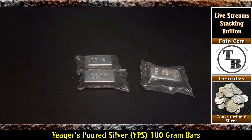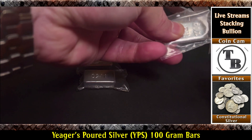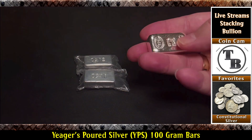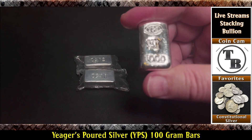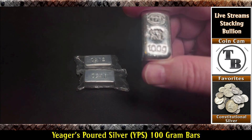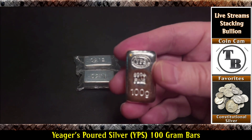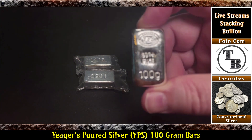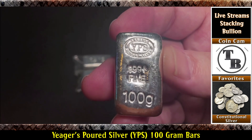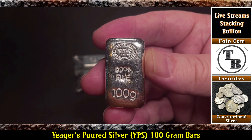Let's get one of these out of here. I'm not going to leave them in the plastic. I don't think that's necessary. If my silver gets a little toning on it, that's okay with me — that's what silver does. But I want to feel the weight of this thing without the plastic. Oh yeah, that is one nice chunky bar. 99.9 plus fine. I can't seem to get the good look from this angle, but the camera's focusing now — that's a better look. 99.9 plus fine, you can see the YPS, the Jaeger's Poured Silver up there on the top.